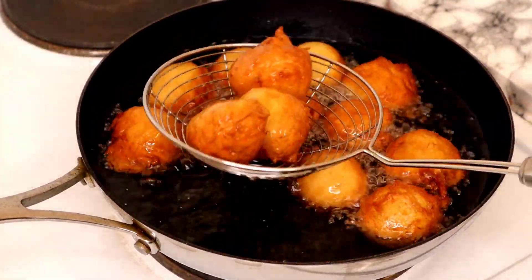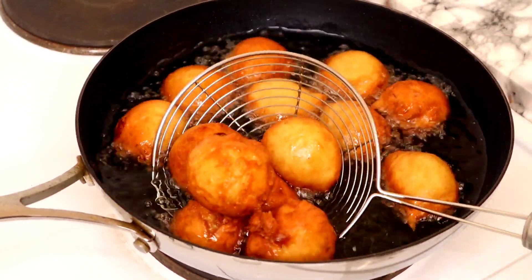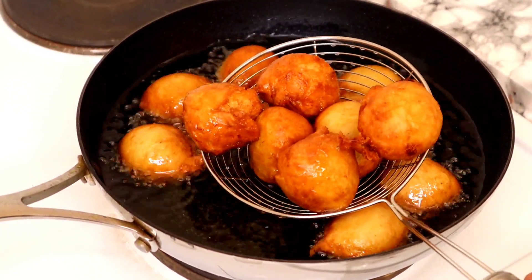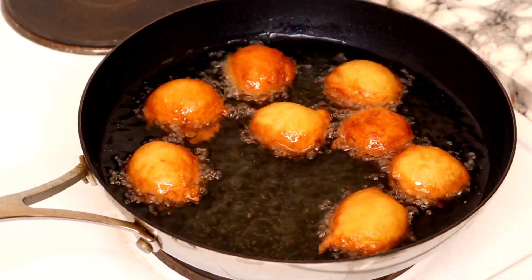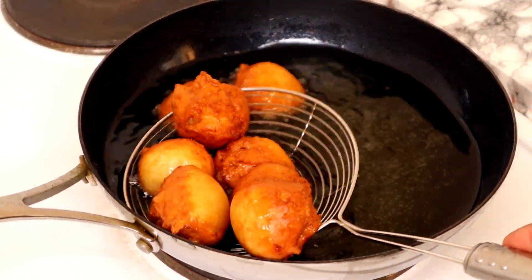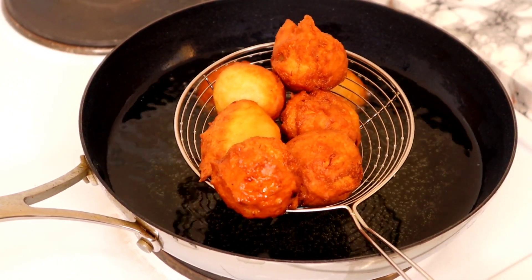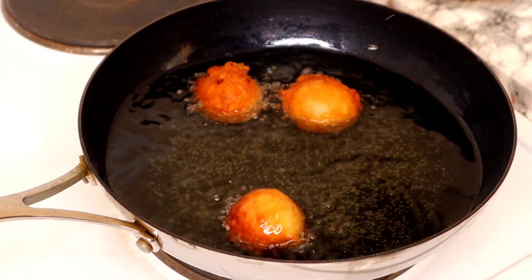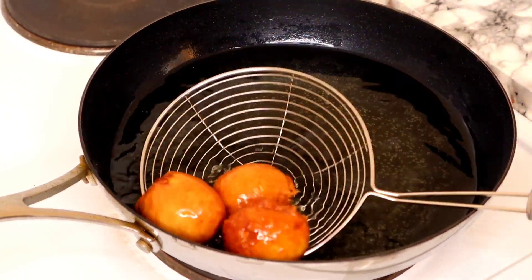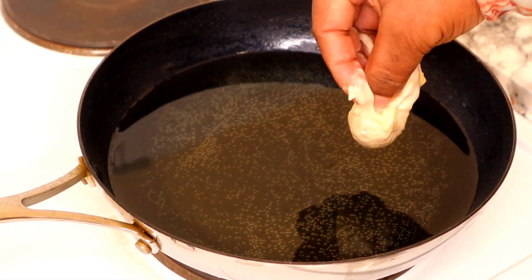This first batch is fully fried now, so I'm going to start scooping them out of the oil. At this point I've already reduced my heat, so when I'm scooping in the second batch it won't burn. I'll take them all off now and start molding the last batch into the oil.